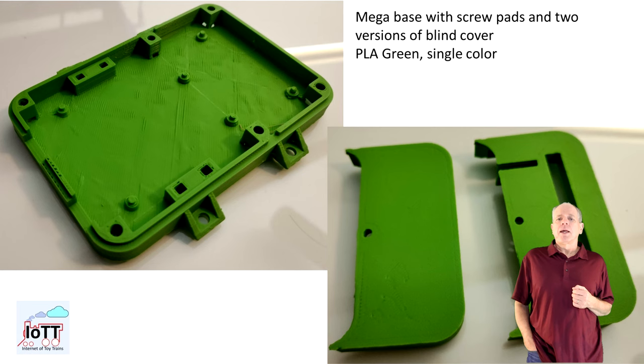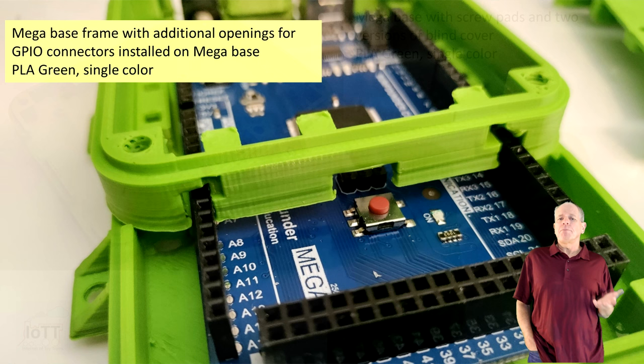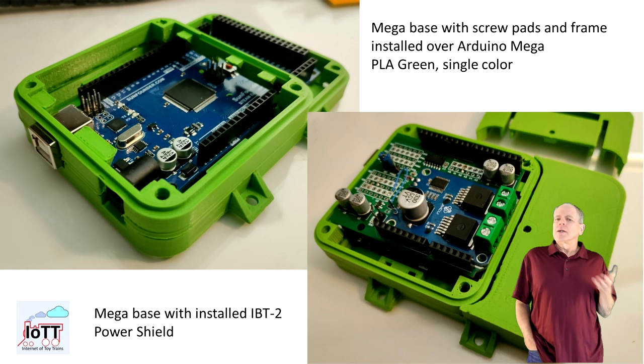There is an alternative base version for the Arduino Mega called IOTT cube mega base. Like the standard base, there are two versions — one with and the other without screw pads. Then there is a frame part that goes on top of the Arduino side. Note that this frame is not identical with the frame for the standard Arduino base — it has some more openings on the right side for the additional IO pins of the Mega board. There is also a blind cover for the larger board space of the Arduino Mega, with one version having openings to access the GPIO pins and the other without.